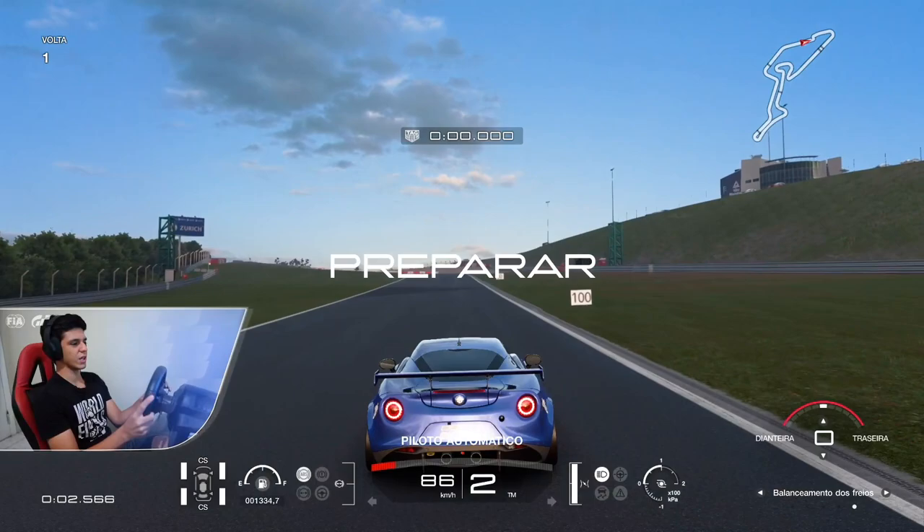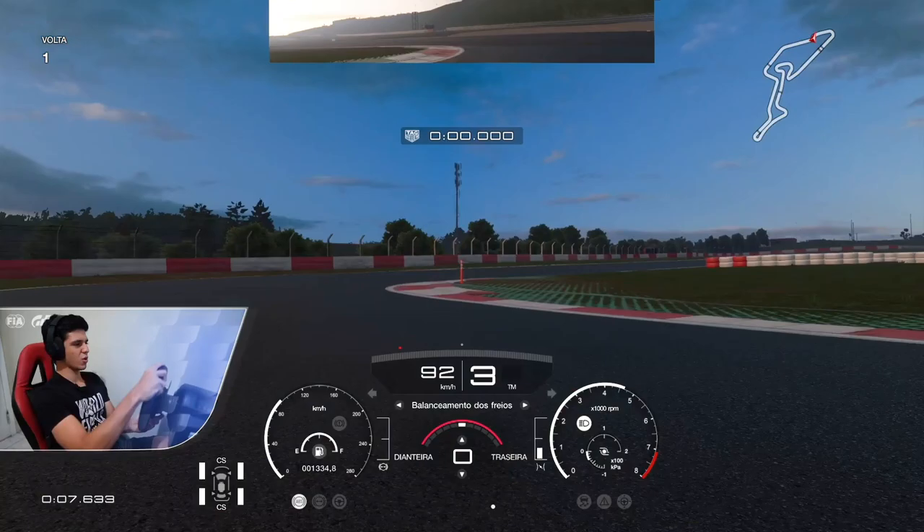So we are already here, ready for the lap. For this part here, I'm not going to say anything yet, because I'll be explaining it later on the lap.